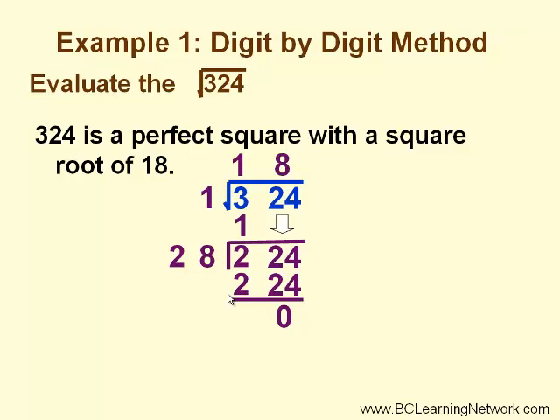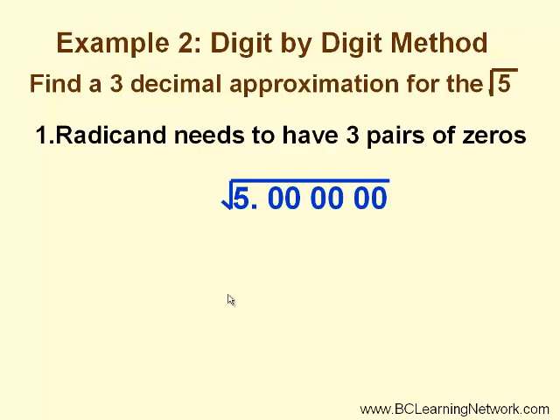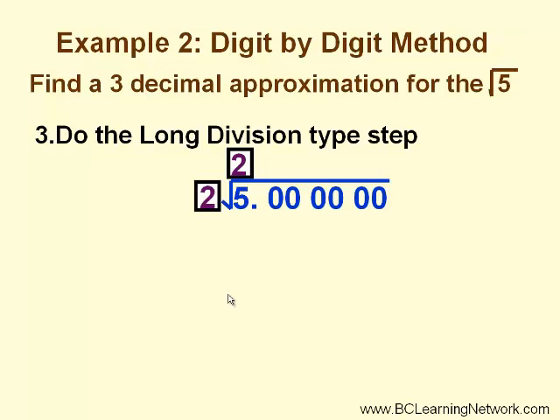Do you remember how to check this answer? In our second example, we'll use this method to calculate the square root of a non-perfect square. We will find a 3-decimal approximation for the square root of 5. First, we will need to set our radicand up to have pairs of digits — in this case, we need three pairs of zeros after the decimal. Each pair of zeros in the square root sign will represent one digit in our answer. So what number times itself would be as close as possible to 5, but not bigger than 5? In this case, 2 works.